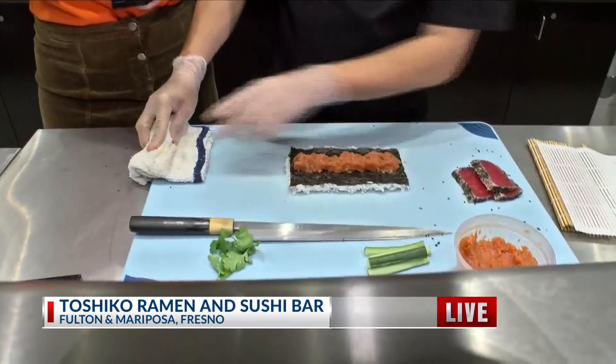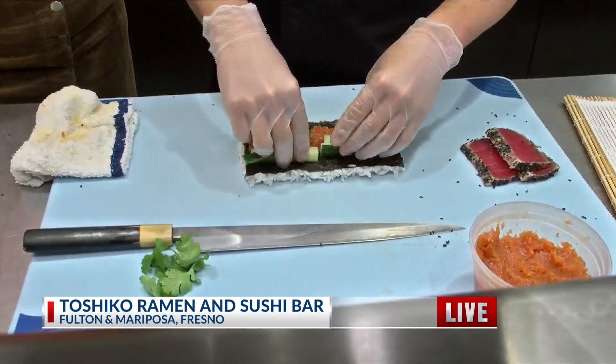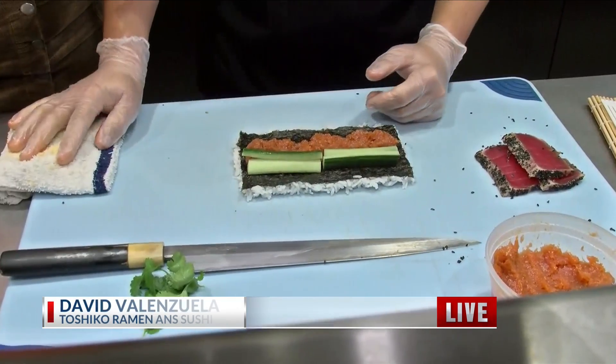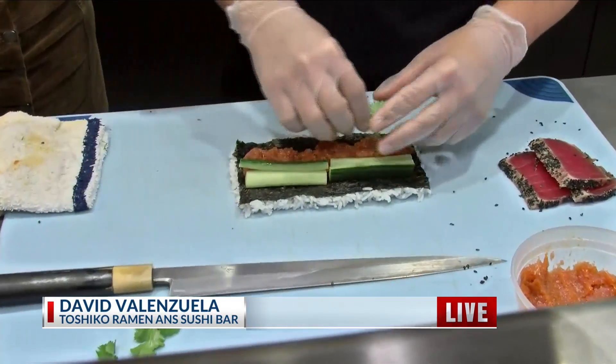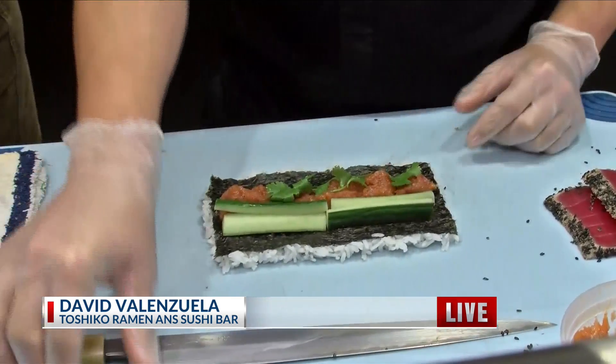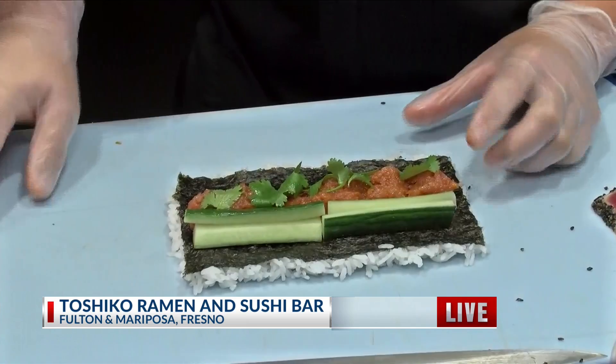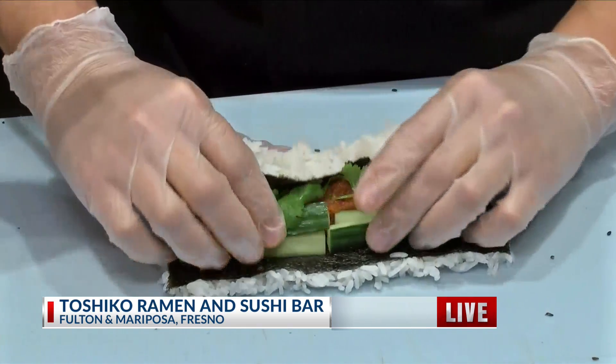I'm here with head chef David Valenzuela. So, David, go ahead and tell us — the I Heart Tuna, how is it made and what makes it so good? So that's one of our favorite rolls. The spicy tuna on the inside with the fresh cilantro, cucumber — give it a nice crisp — and then we top it off with seared tuna.